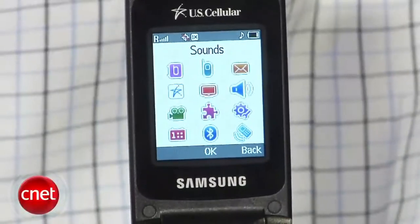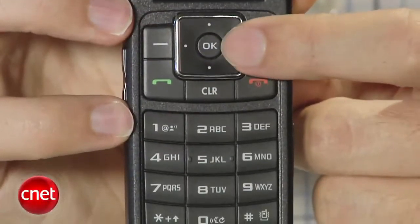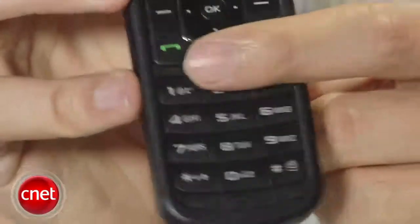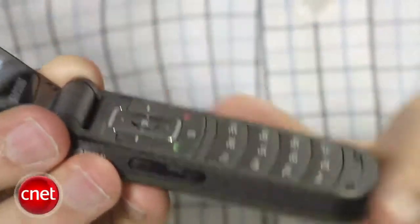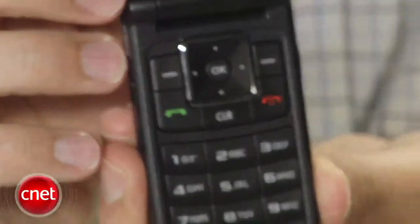Menus are pretty easy to navigate. They come in two styles — list or icon. You can change some of the display settings as well, like backlighting and brightness. The navigation controls and keypad are pretty well designed and spacious. They are raised just above the surface of the phone, so they're pretty tactile and felt pretty comfortable, with a nice almost rubbery feeling beneath the finger. The backlighting is pretty bright, numbers are relatively large, and there were no problems dialing or texting quickly or navigating through the menu.